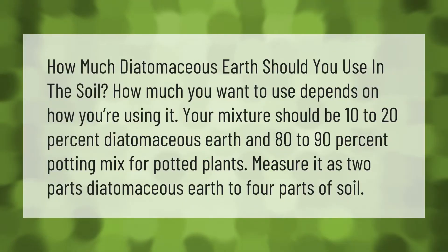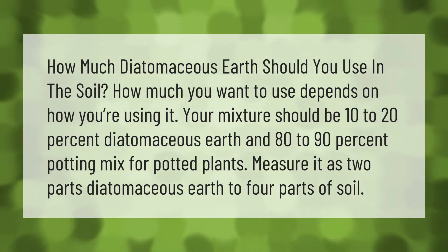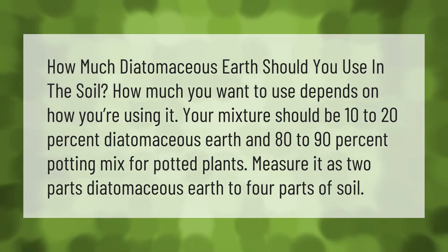How much diatomaceous earth should you use in the soil? How much you want to use depends on how you're using it. Your mixture should be 10 to 20 percent diatomaceous earth and 80 to 90 percent potting mix. For potted plants, measure it as two parts diatomaceous earth to four parts of soil.